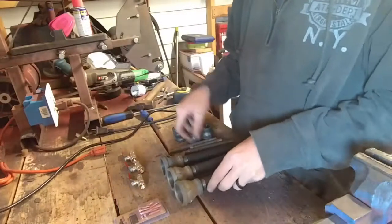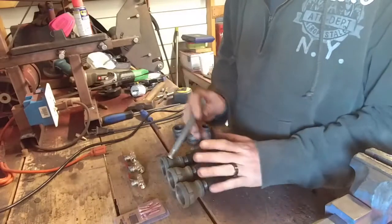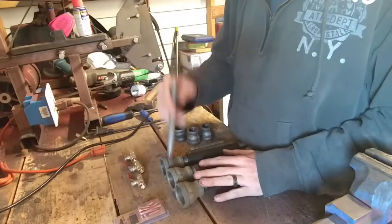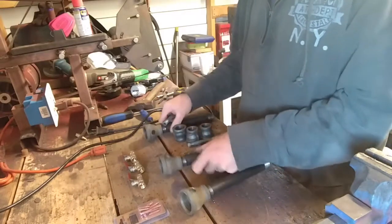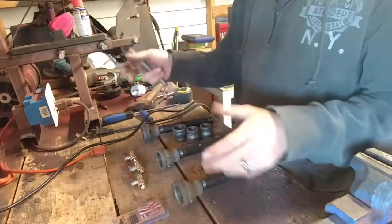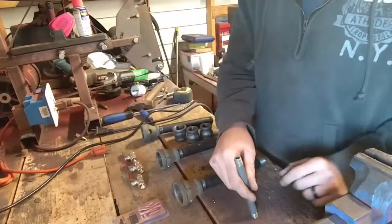Now the way the burner is going to be running, the line is coming in at the front so I can turn my front burner on and off and run just one burner at a time. I'm going to have a valve in between the other two. That way I can run off just one burner, I can run off two burners, or I can run off all three.